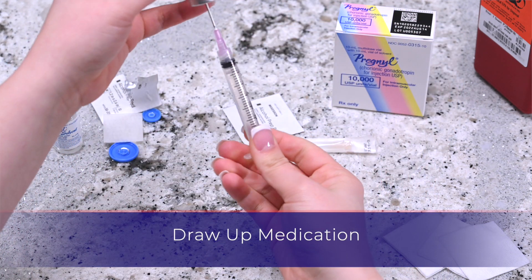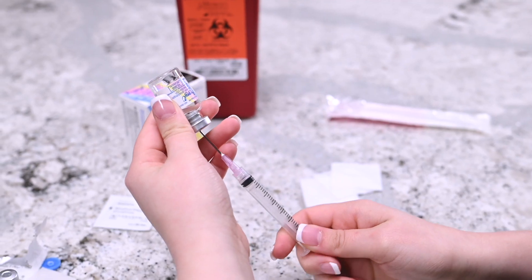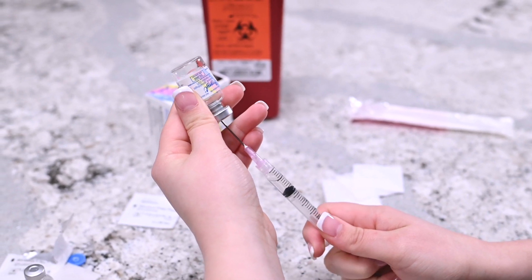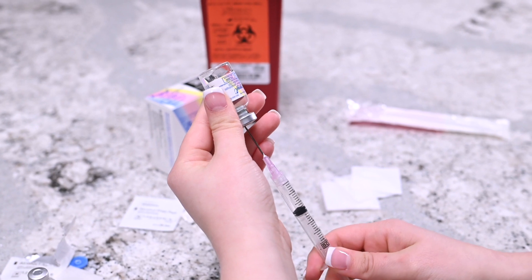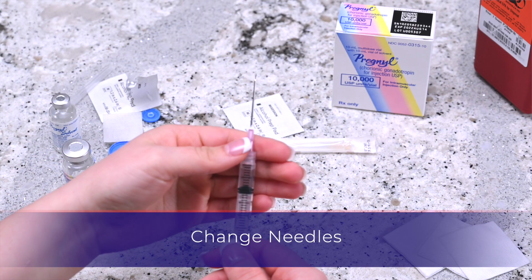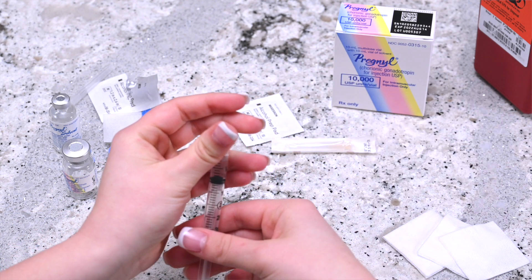Invert the syringe so that the vial is upside down but still attached to the syringe. Pull the plunger back until all the content from the vial resides in the syringe. Remove the needle from the vial. Gently twist and remove the needle from the syringe. Dispose of the needle, placing it into the sharps container.